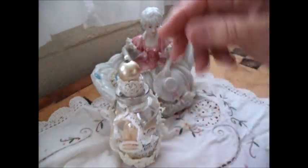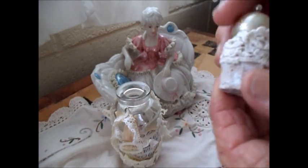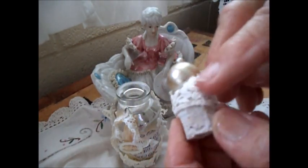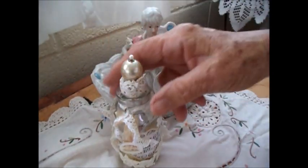It did not have a cork, so I made one by taking a regular cork, painting it with gesso, then pushing a pin through a gold bead on top and placing a piece of lace around it. I actually had to carve the bottom of the cork for it to fit in, but it looks just fine.